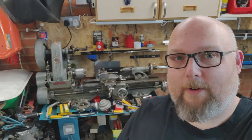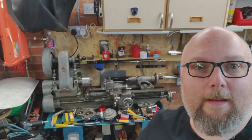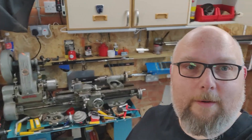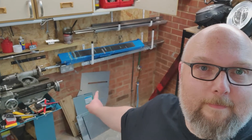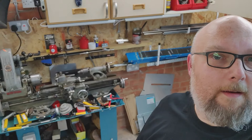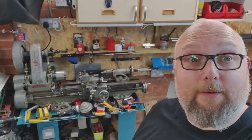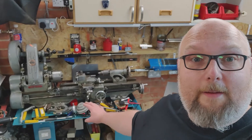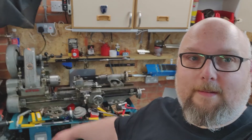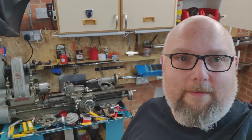Behind me is my little Myford ML7 lathe. I used to have two until about four hours ago — the other one sat in that empty space. I kept that one because I needed the money really. The other one had the screw cutting gearbox, but this one doesn't. I don't cut imperial threads, so it doesn't really make that much difference.